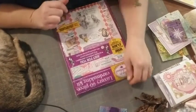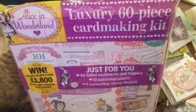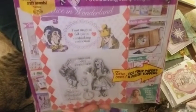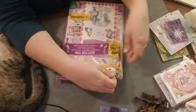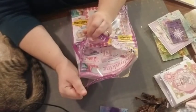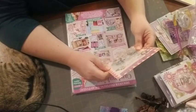Hey guys, I'm back and I wanted to show you what I bought myself for my birthday. Look at this — an Alice in Wonderland deluxe 60-piece card-making kit. I found this at Michael's, so I figured I would show you. Maybe this is something you guys might want to go get. I think it was around $16 for this.